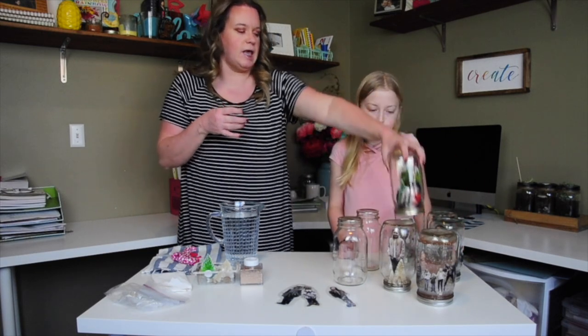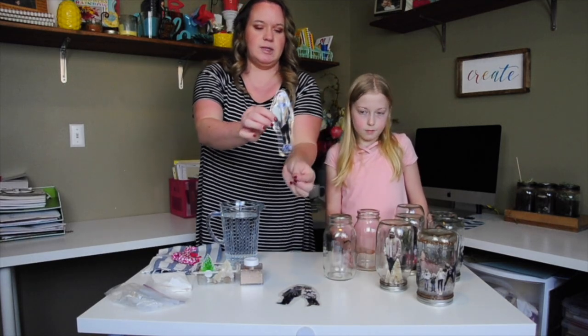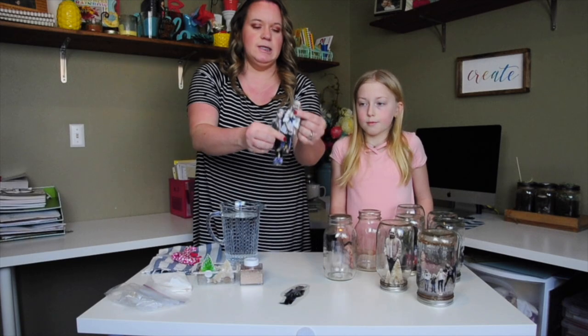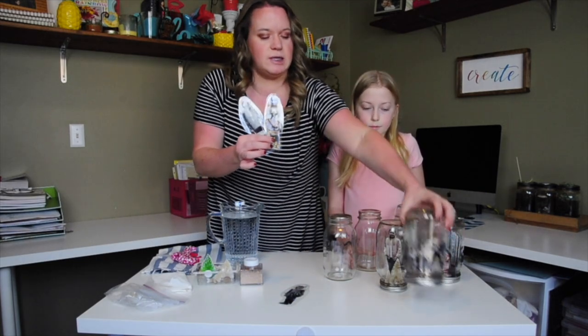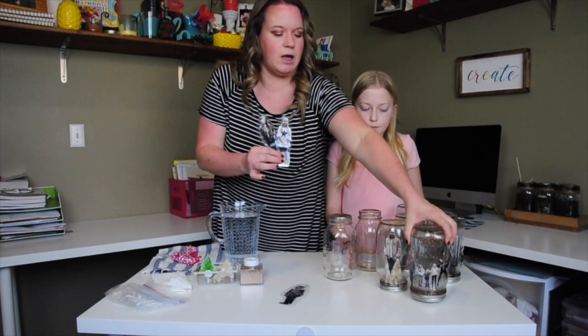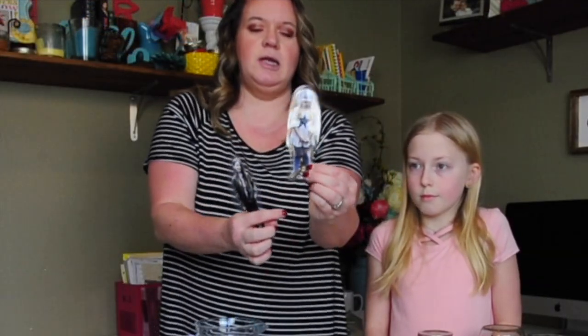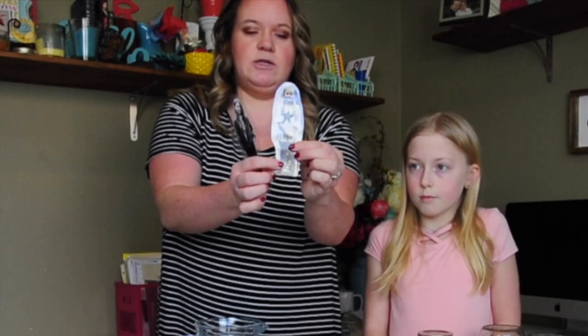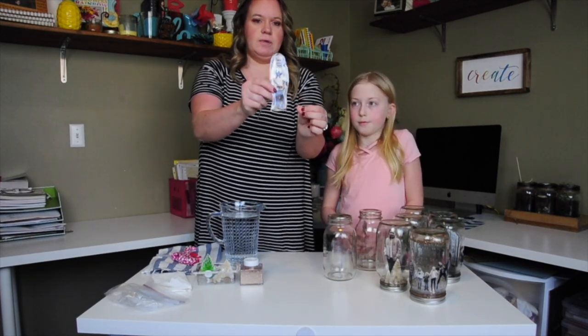So what we're going to do is take photos — I've done photos of my kids, and the tall ones work the best. You can see we have a really wide one and a short one, and those work as well; you just need to make sure it fits in your jar. Take a photo, cut out the image of the person, and I've laminated each one all the way around so that the photo stays okay inside the water and also so that it stands up nice and rigid.